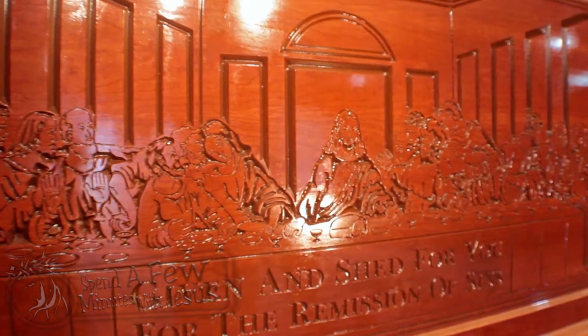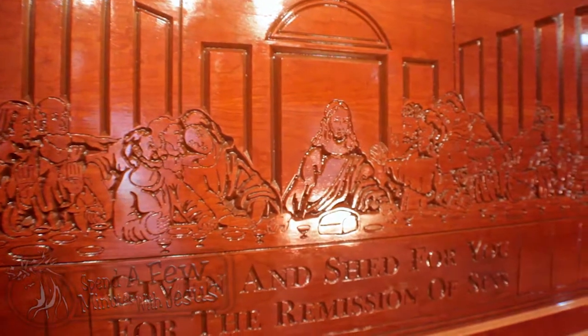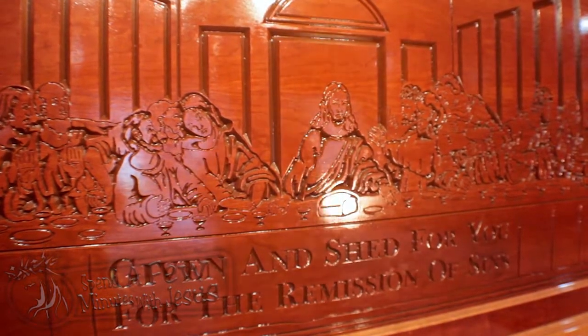Now this loaf of bread that we see is how we make bread today — it obviously had yeast in it so the bread was able to rise. However, the bread that they did use was flatter bread, and anything that was left over was swept out the door.